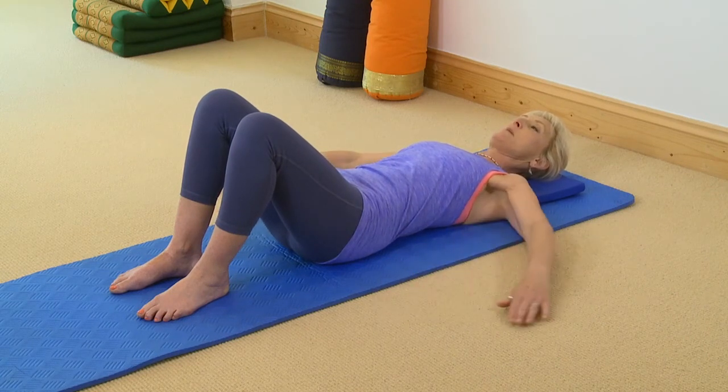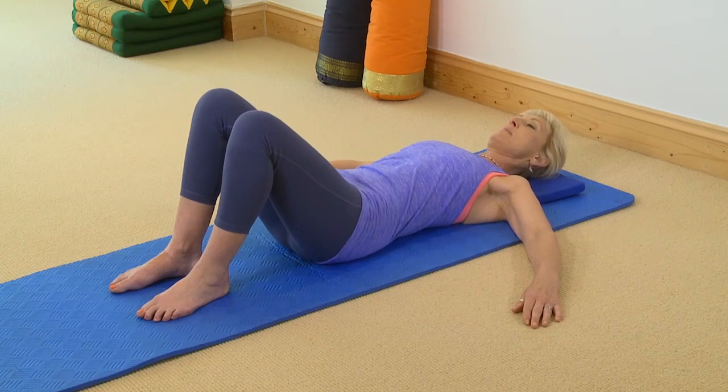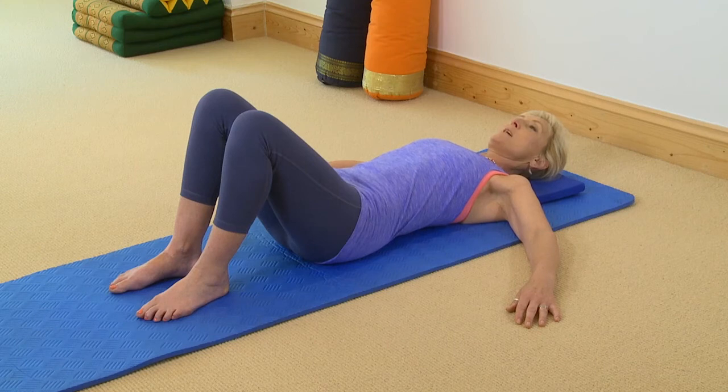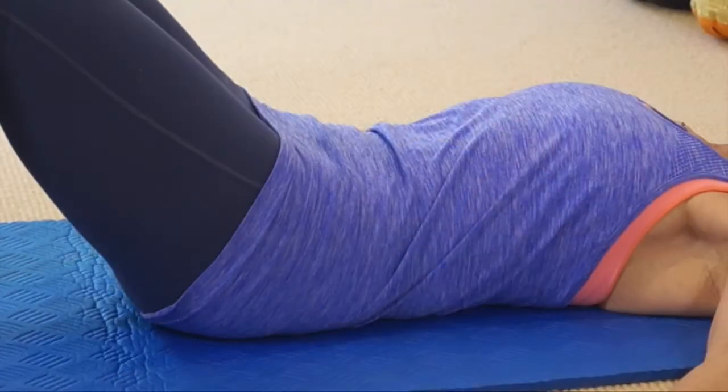Keep the shoulders relaxed, arms by your side. I'm going to keep my arms a little bit out to the side so you can see my pelvis. So from neutral take a breath in. As you breathe out pull in your core and do a nice pelvic curl rolling your marble to 12. Now natural breathing.